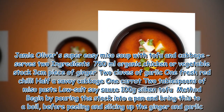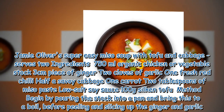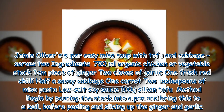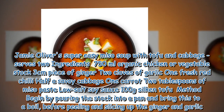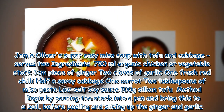Jamie Oliver's super easy miso soup with tofu and cabbage serves two. Ingredients: 750 milliliters organic chicken or vegetable stock, three centimeters piece of ginger, two cloves of garlic, one fresh red chili, half a savoy cabbage, one carrot, two tablespoons of miso paste, low-salt soy sauce, and 100 grams silken tofu.